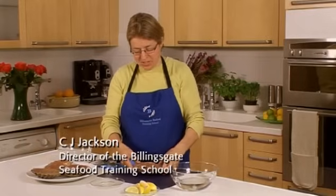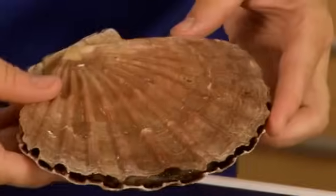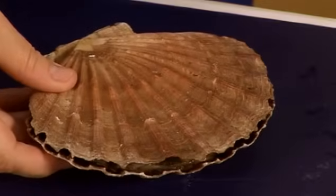I'm going to show you how to open and clean a scallop. The scallop I have today is a king scallop, also available in the UK are little queen scallops.